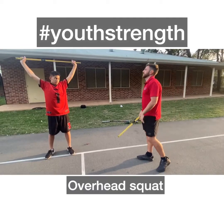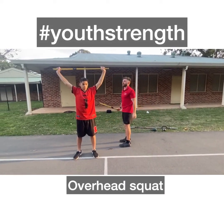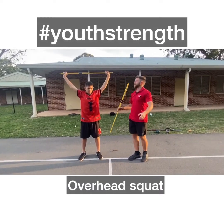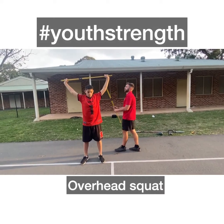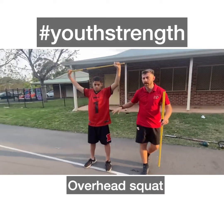So this is our next stage. Obviously it's a little bit more difficult now because all we've done is the dowel up overhead. Now for here, it's going to test his mobility throughout a lot more. So as he comes down, the main aim for this is to keep this stick over the back of his head. If it dips too far forward or too far back, it's going to put a lot of stress on the shoulders, and also maybe a little bit of pain in the lower back.